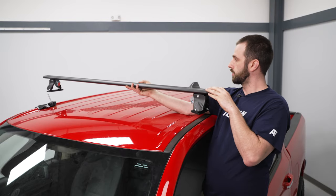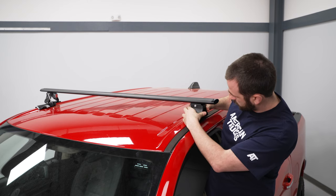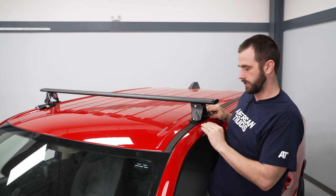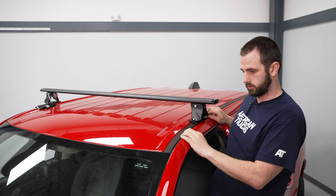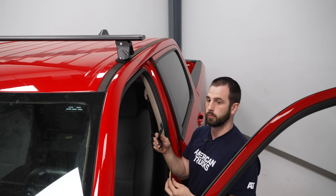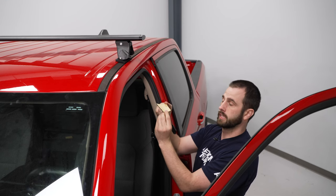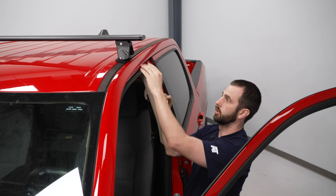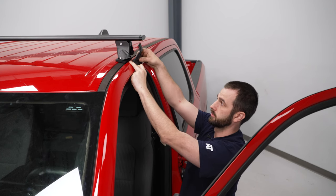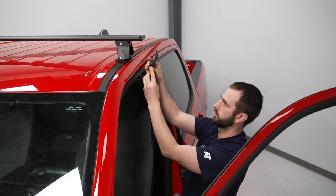Now, look at where you want the crossbar to be, make sure it's even, and then fold down the silver bracket so it locks in place. Grab the bracket and screw knob — make sure you are using the right bracket that fits your vehicle, as there are other options. Take the foam pad, which has double-sided tape, peel it off, and stick it to the paint where the bracket will touch so that it doesn't scratch.